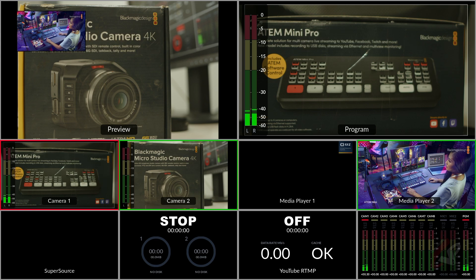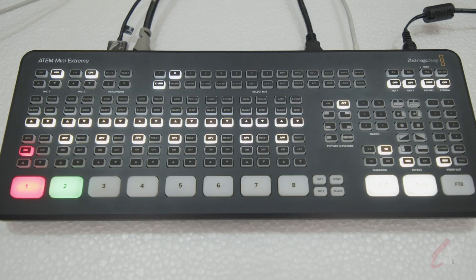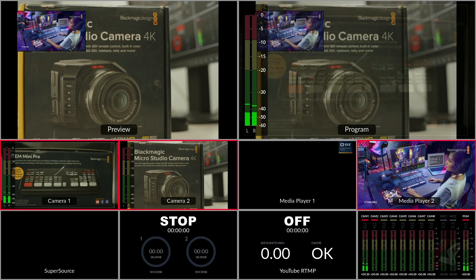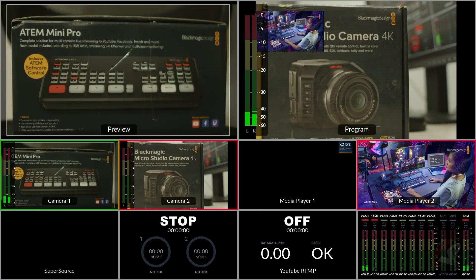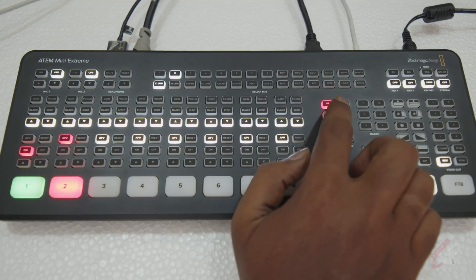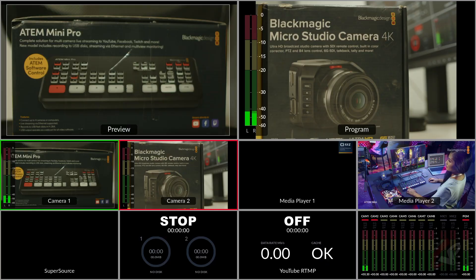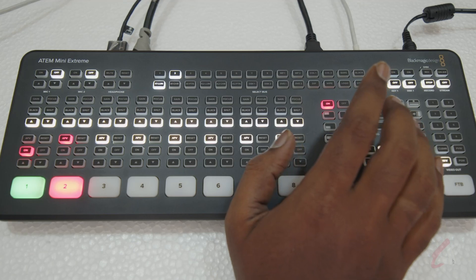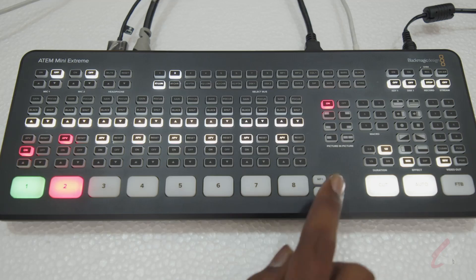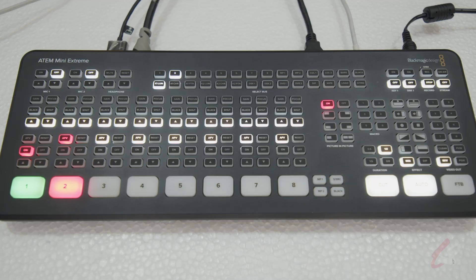For example, for a news-style setup, you can move it a little bit upward and adjust the sizing. To bring this to the program, you can use your panel or hardware — just hit Auto and you can see it comes to program, which will go to livestream. You can see it has automatically turned on the key. If you turn it off, your picture-in-picture will be gone; if you turn it on, it will be on.